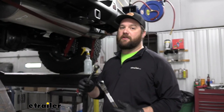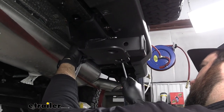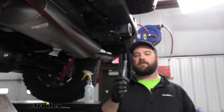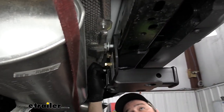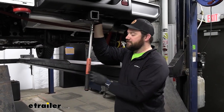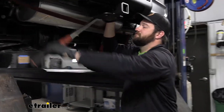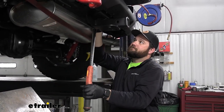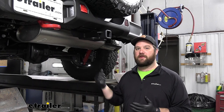Now we can take a pair of 19mm wrenches and tighten it down. With our two center bolts in place, because we have those weld nuts, we will be reusing the factory hardware. Now we can torque our hardware to the specifications in the instructions. The last thing we're going to do is raise our exhaust back up into place and get that hanger back on.